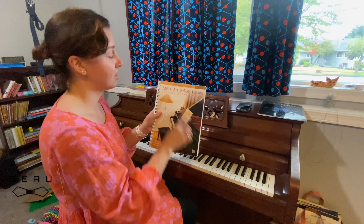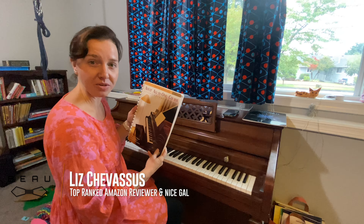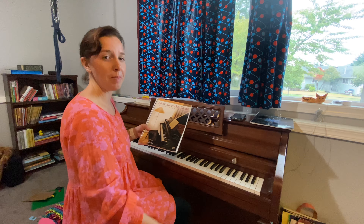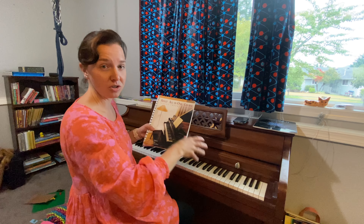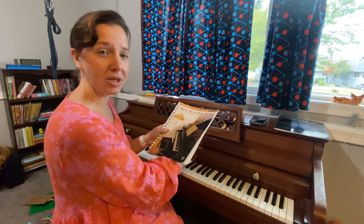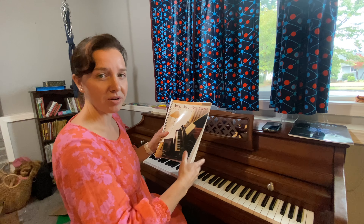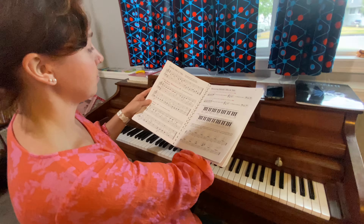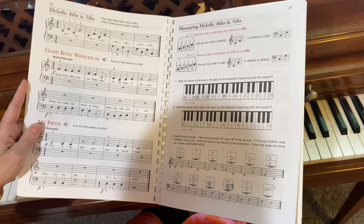Today we're looking at the Adult All-in-One course from Alfred for learning the piano. In this last year I decided to pick up the piano again from many years ago when I was a teenager or even younger and took piano lessons. It has taken me about a year to go through this entire book, practicing about 15 minutes every day and meeting with a teacher once a week. There is a lot of material in here.